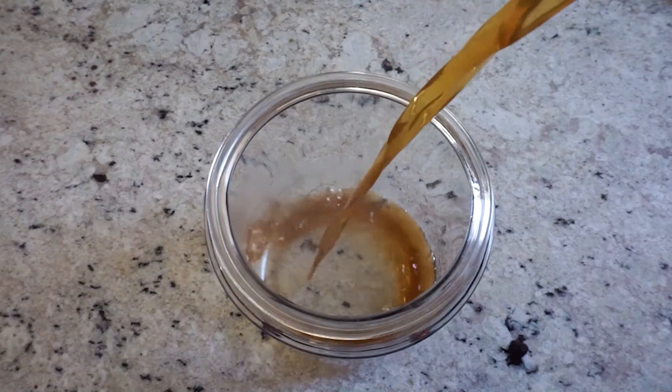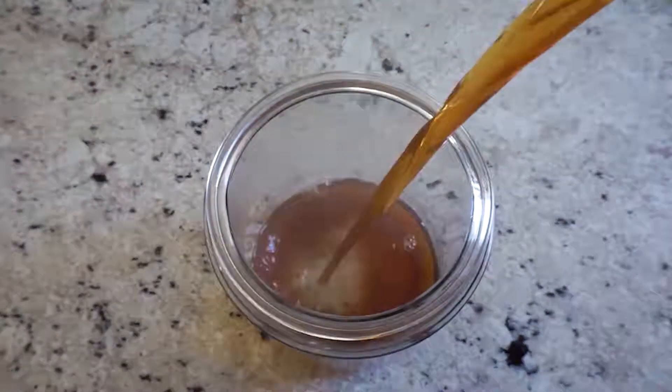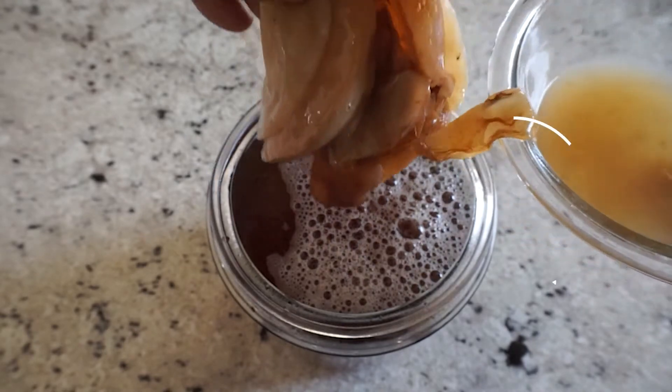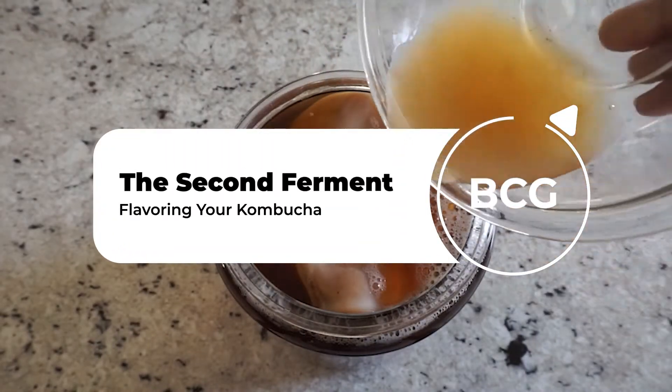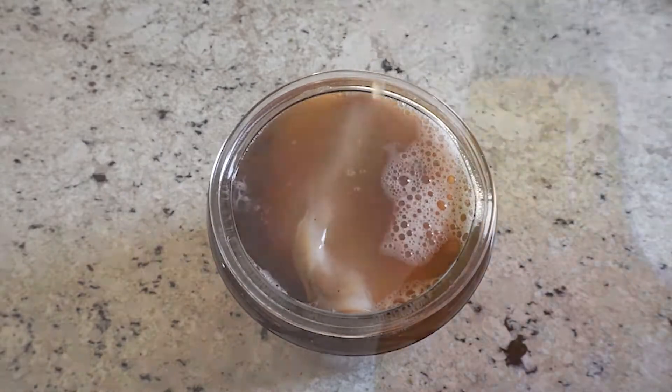So you just brewed a batch of kombucha. I hope you didn't think that was all. Now it's time to do the best part, the most fun part. This is where you let your creativity show. Now it is time for what we like to call the second ferment.